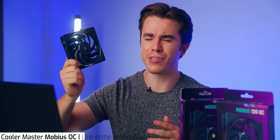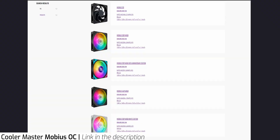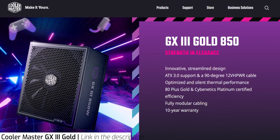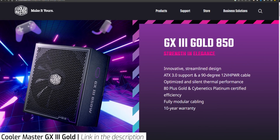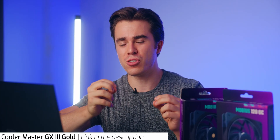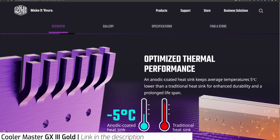If the Mobius 120 OC is a little too hardcore for you, there are other versions like the regular Mobius, the 120p, and even the 140p. I also want to give a shout out to Cooler Master's GX3 power supply, which comes in 650W, 750W, and 850W variants. These are not just typical power supplies — they feature an innovative streamlined design that not only looks cool but helps thermal performance with an interesting hexagonal mesh for ventilation, plus an optimized heat sink inside that lets it run five degrees cooler.